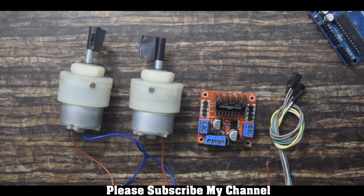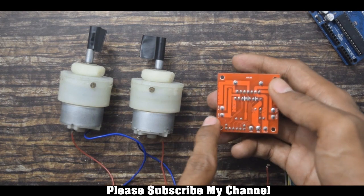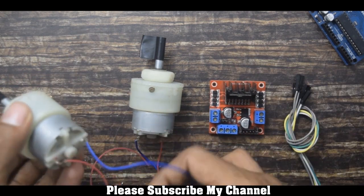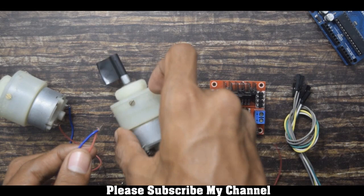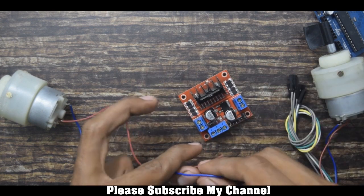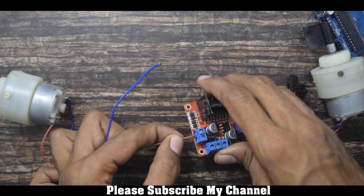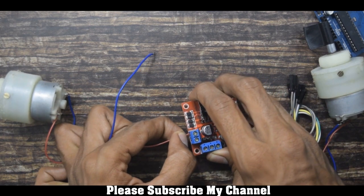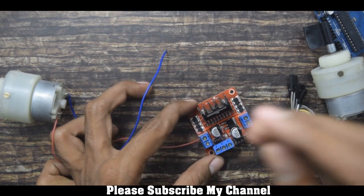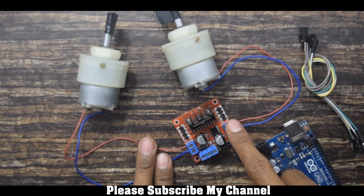First I will show you how to connect the DC motor to the motor driver. The motor driver has 2 ports to connect 2 DC motors: Out1, Out2, Out3, and Out4. I will connect the DC motors to the output ports.